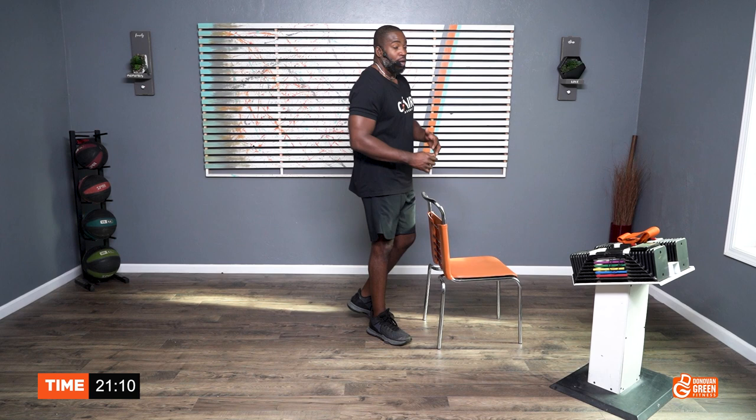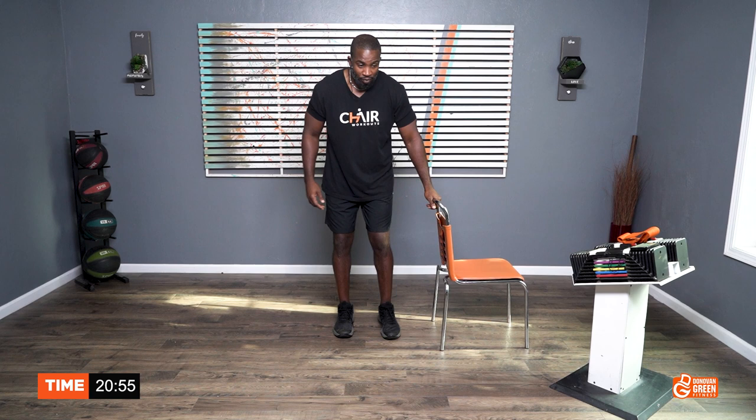Aim to go at my time frame if you can. If I'm going too fast for you, then slow it down, but I'm giving you the count. If I do 20 or 30 and you get only 15, that's fine. You're good. Don't beat yourself up. Get ready, and let's go.